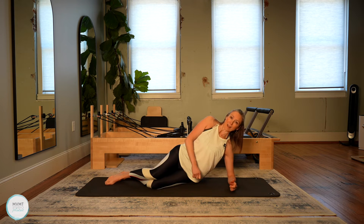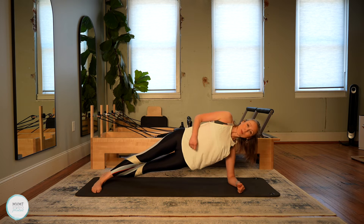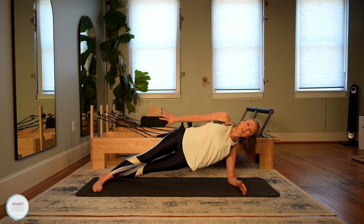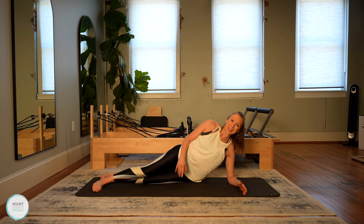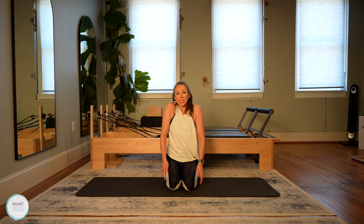Same thing on this side. Find that stability in the lower body. Bring yourself into your forearm side plank hold. Once you feel nice and steady, take that top arm and do nice strong press backs — you should really feel the back of that arm working. Imagine that you're moving through mud or honey. We have six, five, four, three, two, and one. Lower the hips all the way down. Come up onto the knees and just roll out those shoulders. Give me nice big shoulder rolls. We're going to do one more.